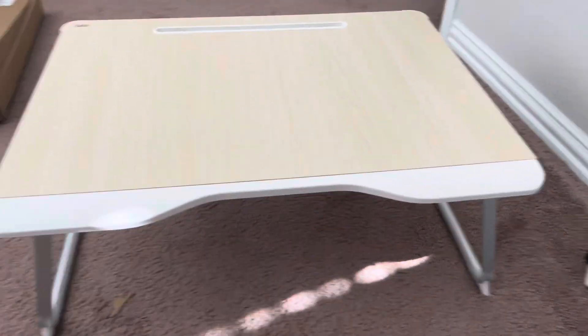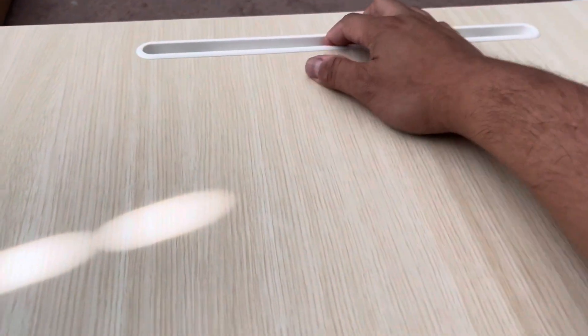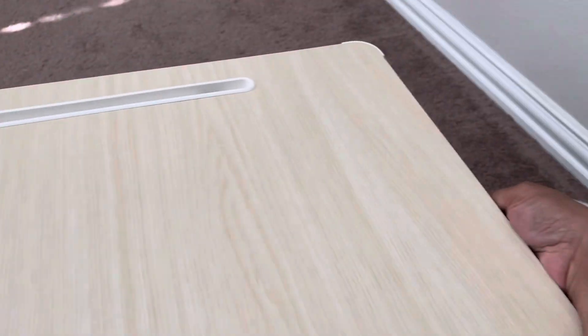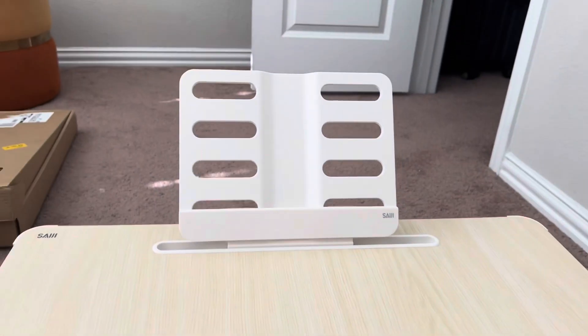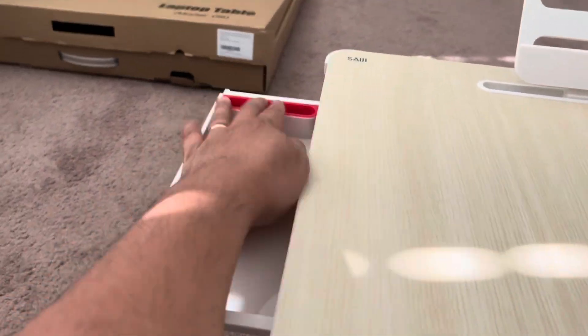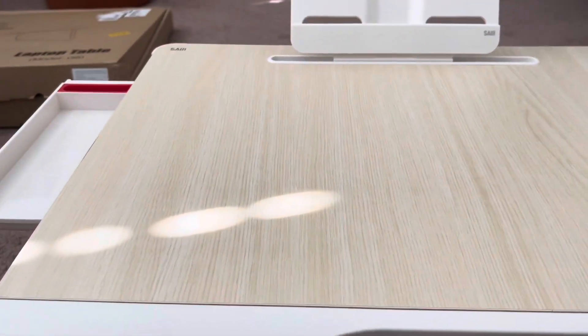There is an edge here and you can put an iPad here, and books as well. Also there is a slot here - if you want to drink coffee, or you can put your cell phone, ball pens, anything. So let's try to get the laptop and the mouse.